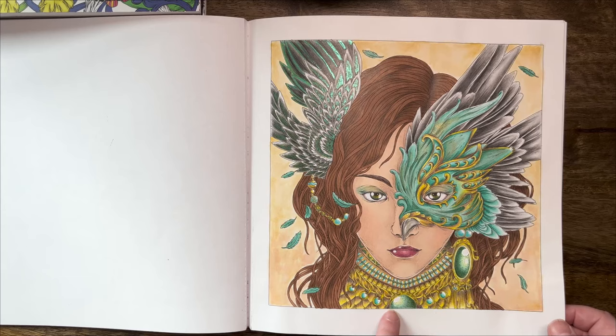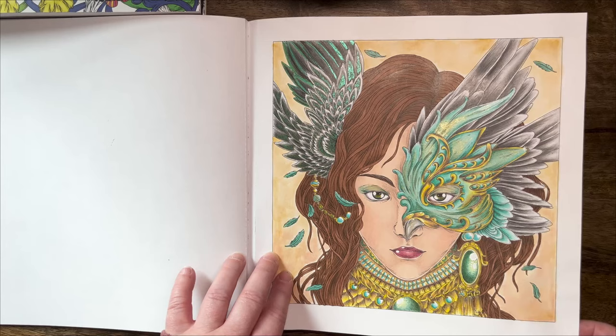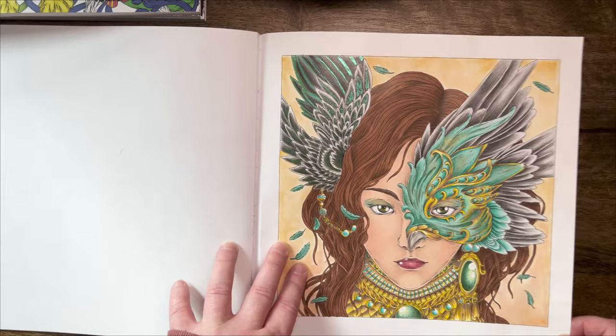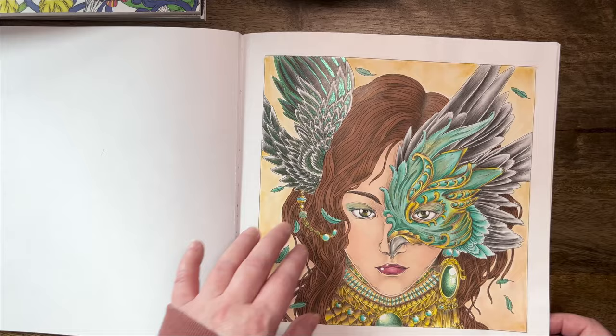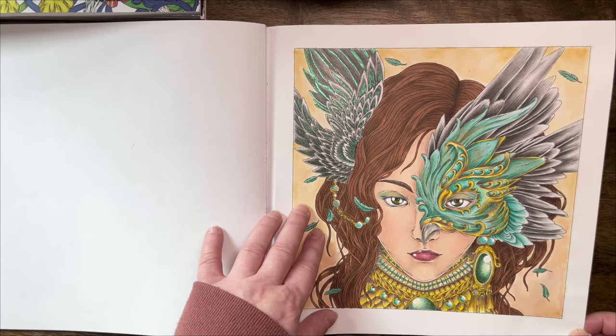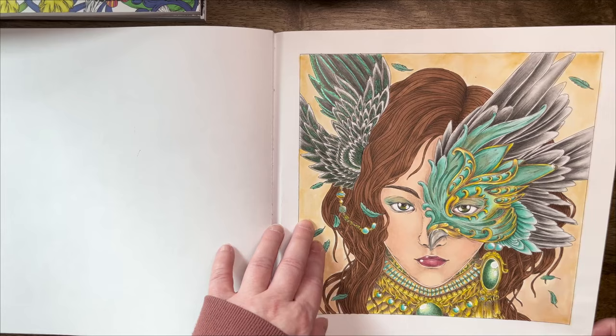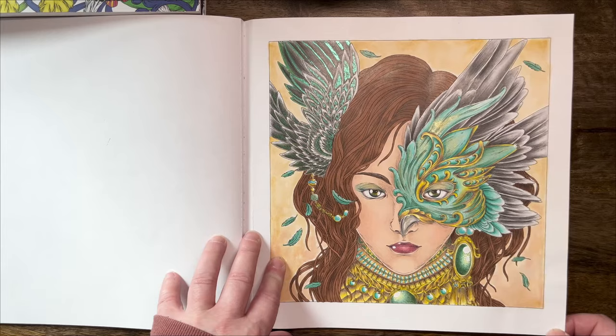I really like how her jewels came out, and I'm quite happy with the gold as well — there was a lot of gold to color. For the feathers, I was trying to make them look slightly different. These ones I left pretty much grayish black because the mask gives more interest. But those ones looked a little bit boring so I went over with a green glitter gel pen and I'm much more happy with it. My inner magpie that needs shine in a page took over at some stage. So that was Aviary.